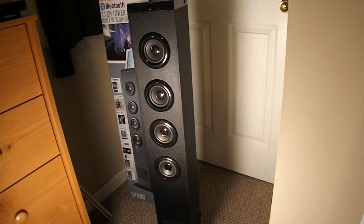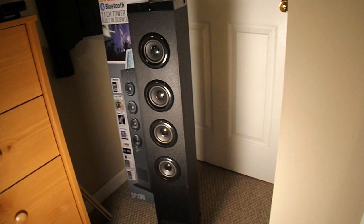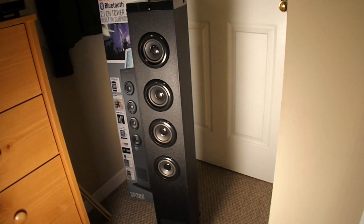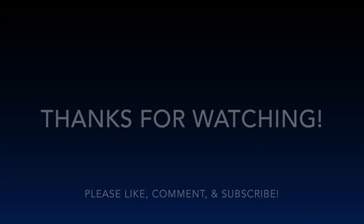Hopefully you guys enjoyed this unboxing. If you did, let me know in the comments down below. I will be making another video showing you the sound quality and testing it out coming up shortly, so stay tuned. As always, please hit that like button, let me know what you thought of it in the comments, subscribe for more videos, and I'll see you in the next one. Peace.